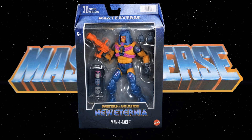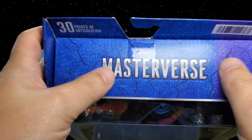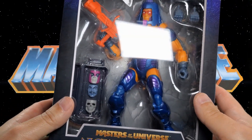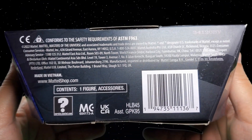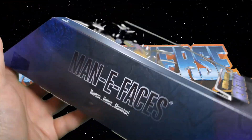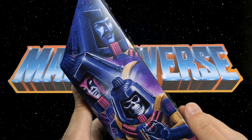Let's start our theater production with a look at the packaging. On the front we have 30 points of articulation, a barcode, the Masterverse logo, and that nice scrolly crackly cracked-up design we've become used to. It's rated for ages six and up, with a nice big window showcasing Many Faces and all his accessories. On the bottom: Masters of the Universe New Eternia, Many Faces, Mattel, made in Vietnam, Mattel Shop dot com. Contents: one figure and accessories. On the side: Many Faces — human, robot, monster.